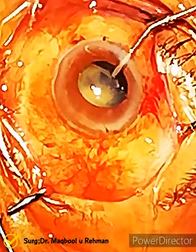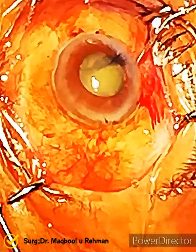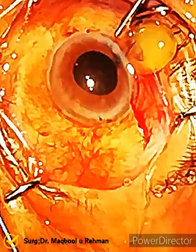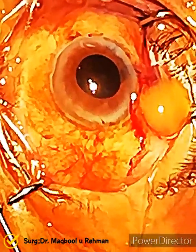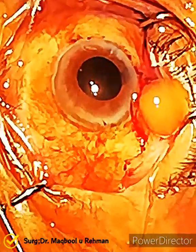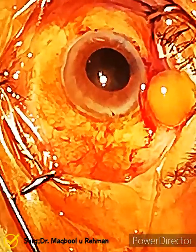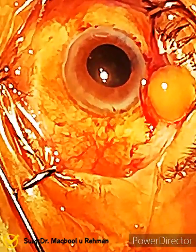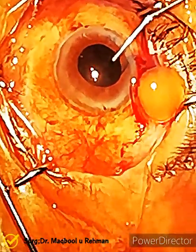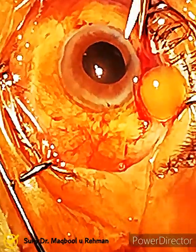I think he is doing visco-expression — putting viscoelastic in. The nucleus came out; it's so tiny. Best of luck for the patient. If he has some good vision, he was feeling positive in both eyes.